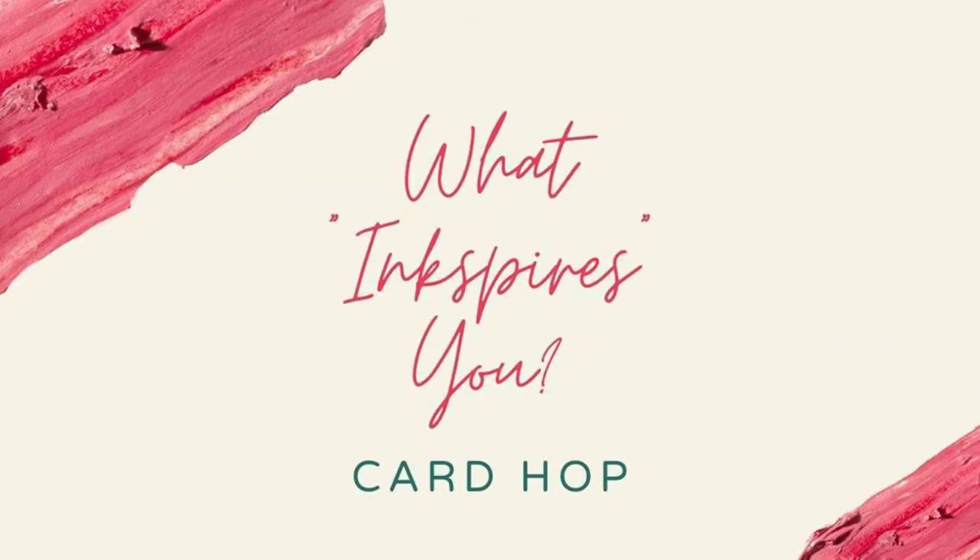Hi everyone, it's Laura Volpes and today I'm back to share with you a slimline scene card that I created for the What Inspires You card hop.